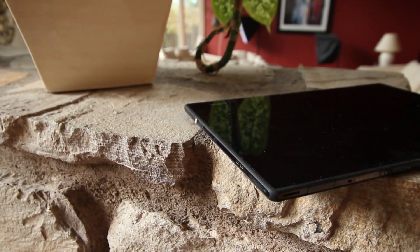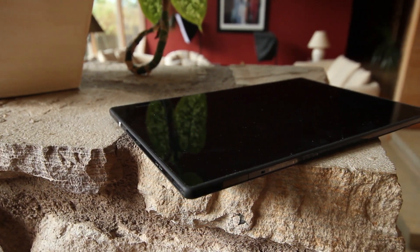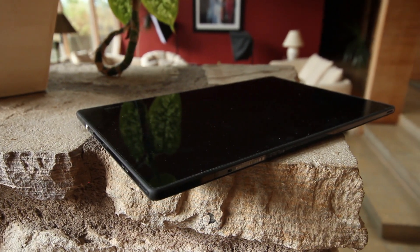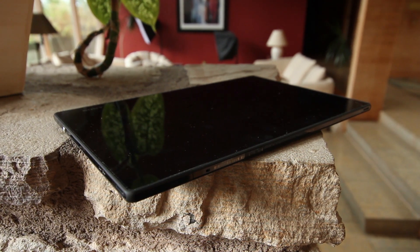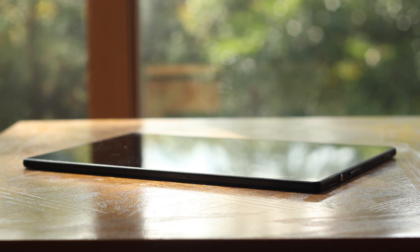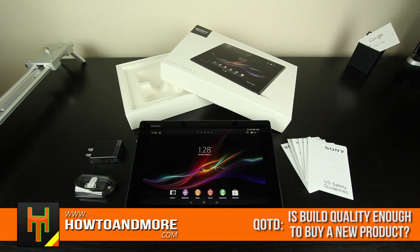Overall, I've been really wanting to get my hands on this tablet, and now that I have, I can say the best features are its build quality and looks, along with its extremely thin profile. I am generally not a design fanatic, since I seem to use a lot of plastic-built phones, but I am absolutely loving the build quality of the Xperia Z Tablet. And so with that said, I want to ask you guys — is build quality alone enough to buy a new product?